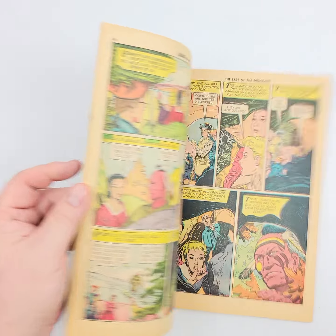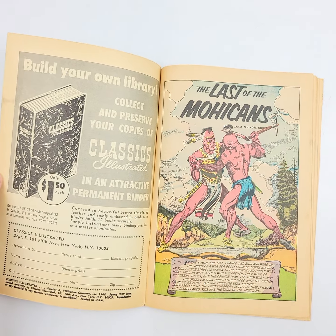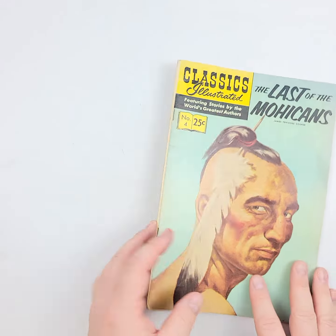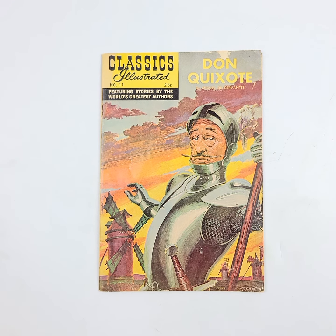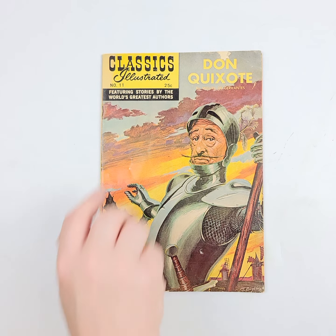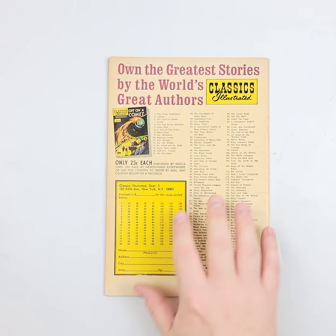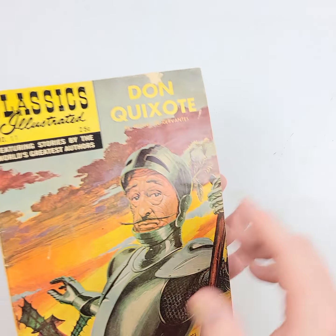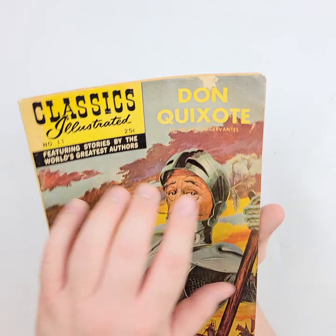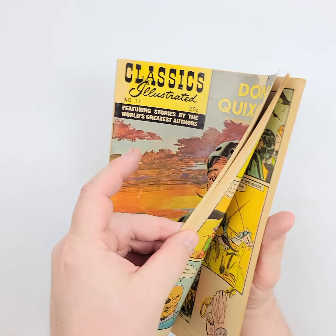We'll also show you the interior pages right here to give you an idea of quality and condition of those pages. We do this so that you can see for yourself as the light shines off those covers. Rather than rely on me to tell you what may or may not be wrong with any of these, you can see it yourself. The light won't let us hide anything, even if we wanted to, and we certainly don't.